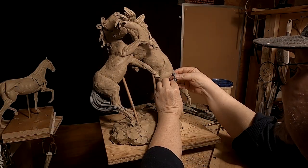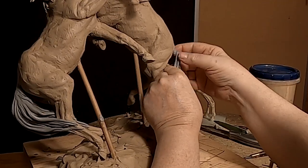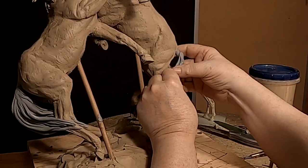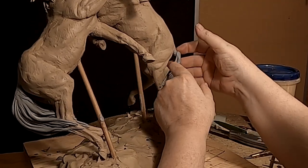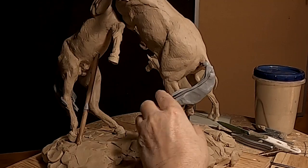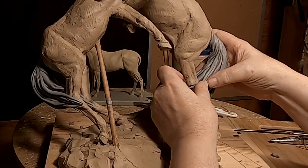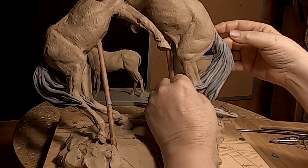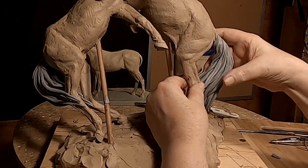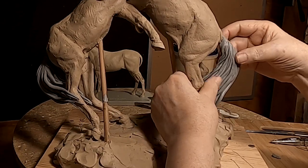I'm sorry my hands are in the way, but there's nothing I can do about that.